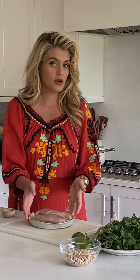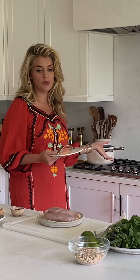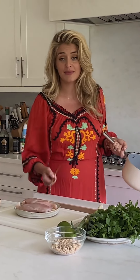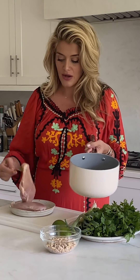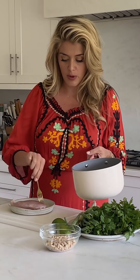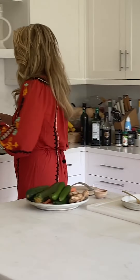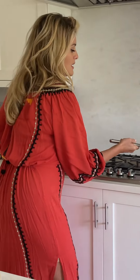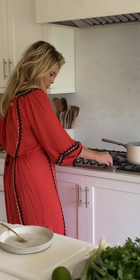We're going to flavor our poaching liquid with some peppercorns, a little fresh lime juice, and ginger. Grab a medium saucepan - you don't want it too big. This is the only part of this recipe that really takes any time, so don't go bigger than you have to. Add your boneless skinless chicken breast to the base of the pan and cover it with cold water, just about an inch over the surface of the chicken.